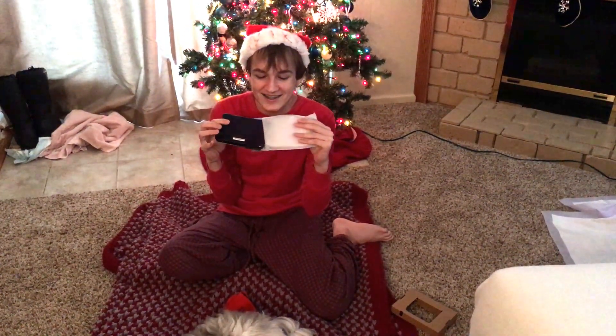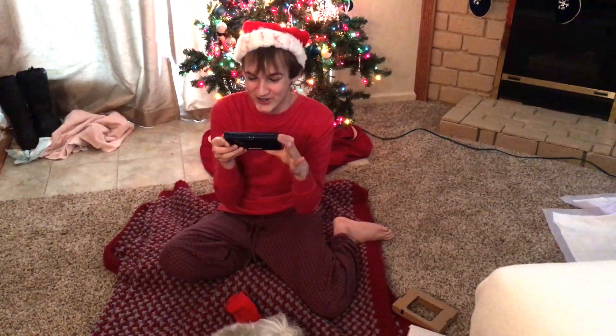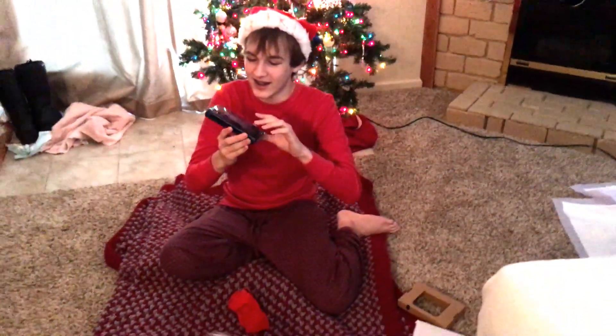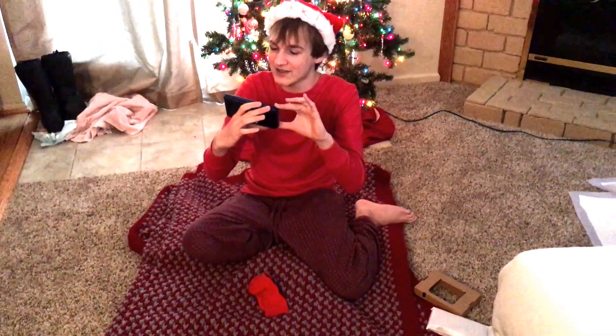I don't think I'm worthy of this. Are you ready? Oh, this is — I don't think the video will do it justice. Let's zoom in. This is like... what's that one thing called? The Holy Grail? I think I found it. It doesn't even look real.